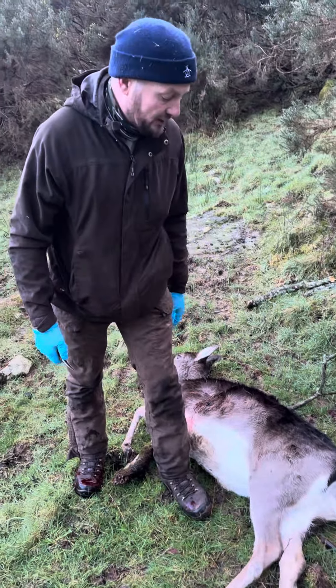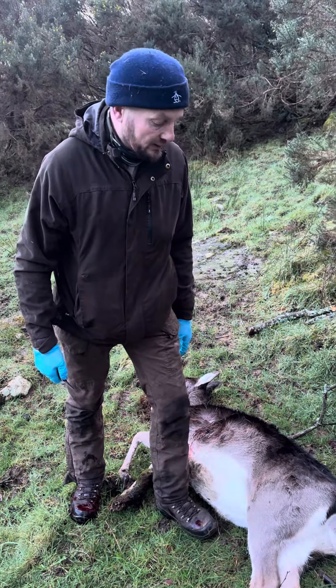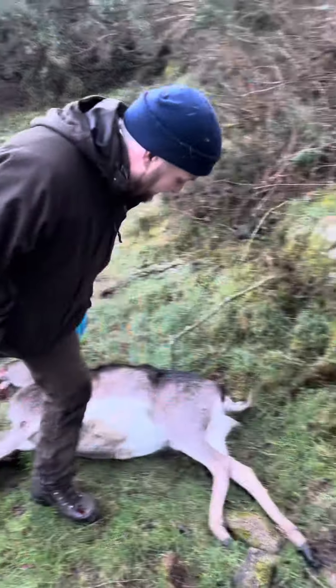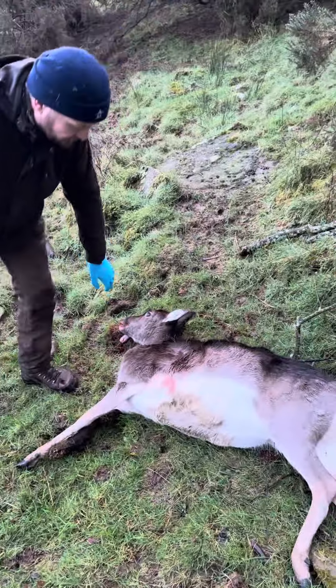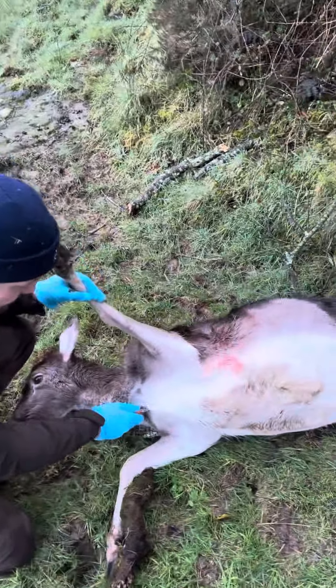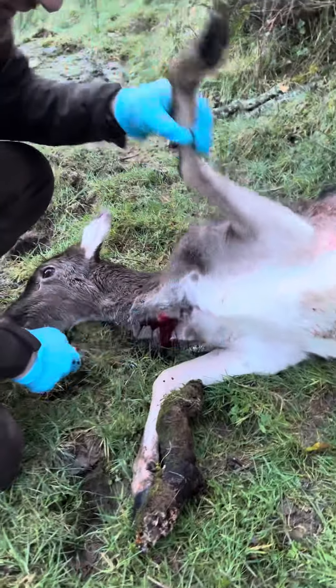We have quite a large female here and I'm going to just perform the gralloch on it and get it done, then we'll get it back to the car. So the first thing we do, of course, is lift the leg and make a small cut. Already you can see the blood coming out.